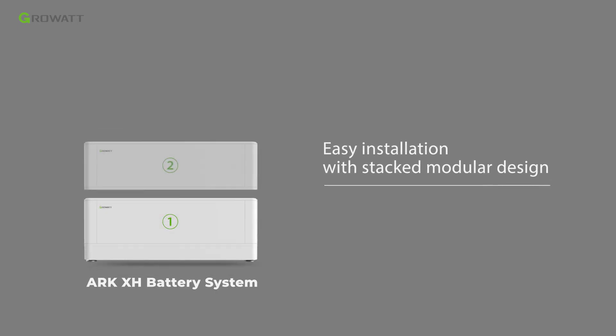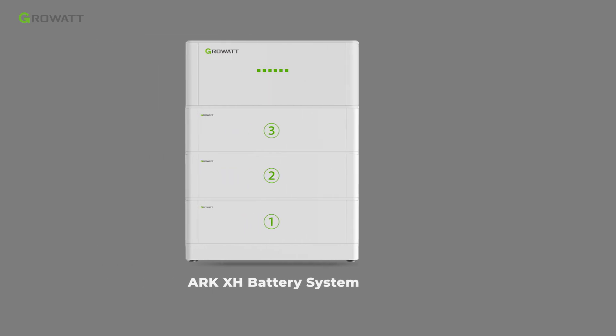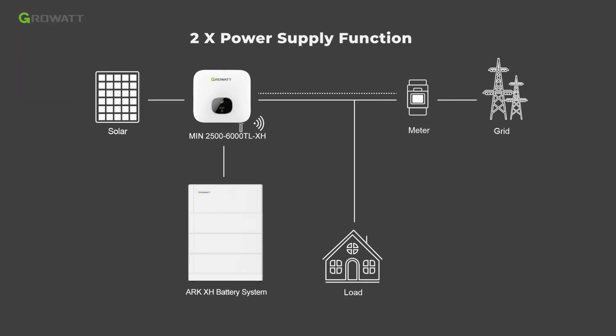The whole system features easy installation with a stacked modular design, and supports remote firmware upgrades to save on-site maintenance costs. The whole system also supports a double power supply function.